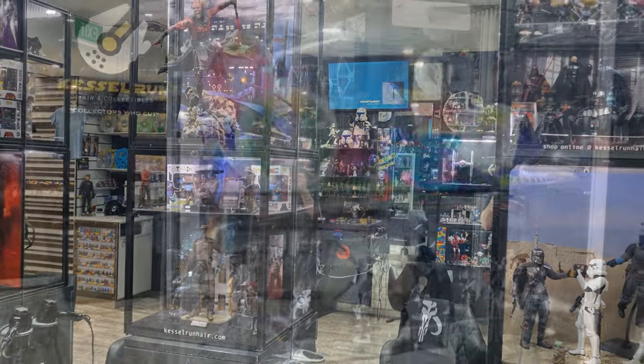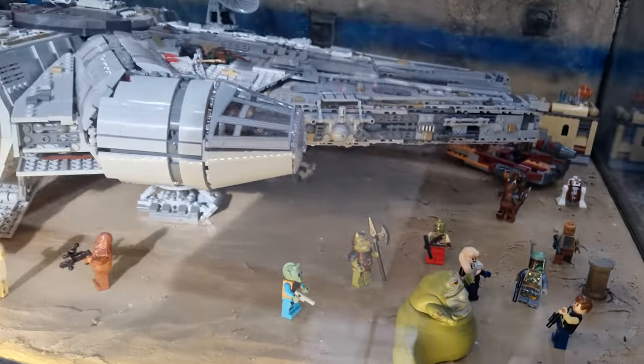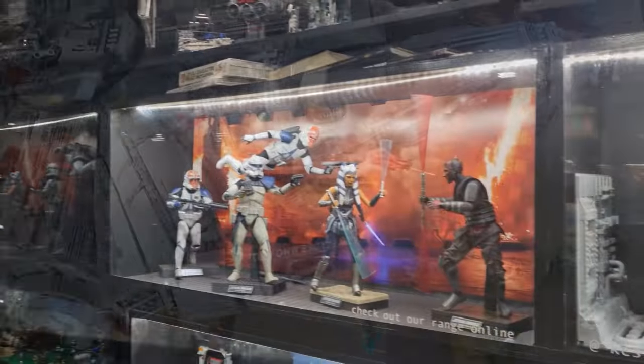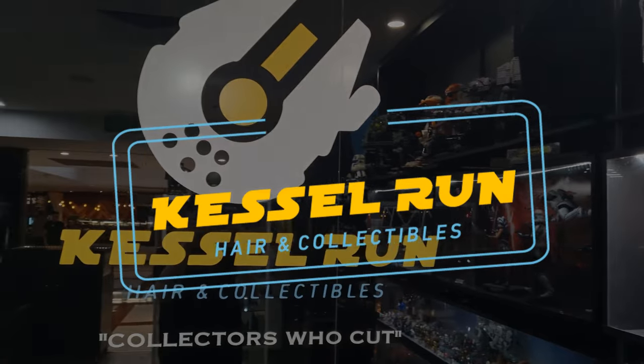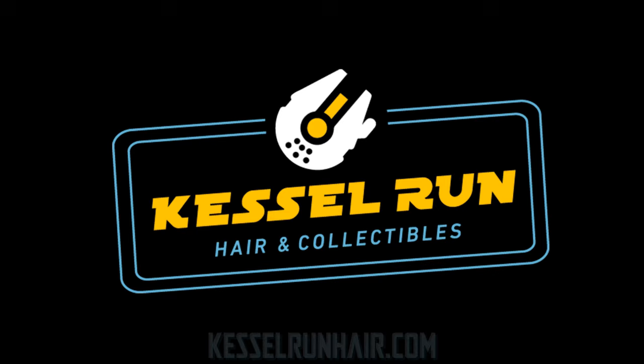You've never heard of the Millennium Falcon? It's a ship that made the Kessel Run in less than 12 parsecs. Hey Star Wars fans and action figure collectors, welcome back to another Vintage Collection action figure review.